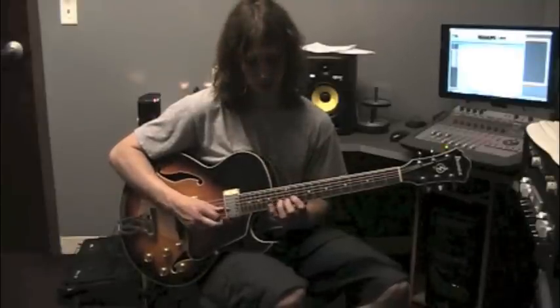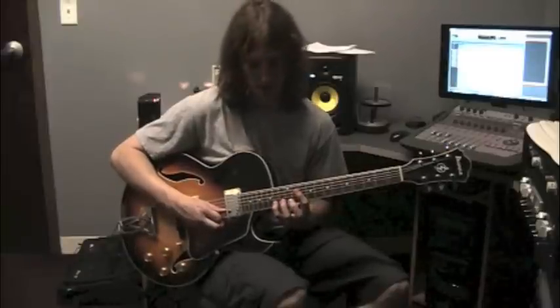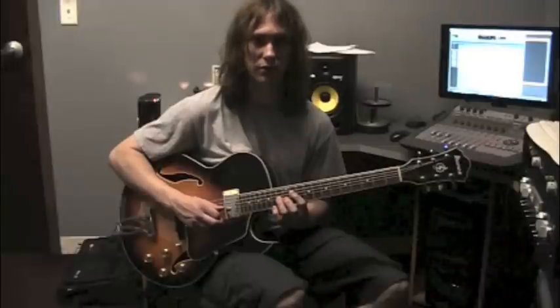Okay, last four notes. That was D-flat, B-natural, A-sharp, A-flat. That's over the G7 chord.